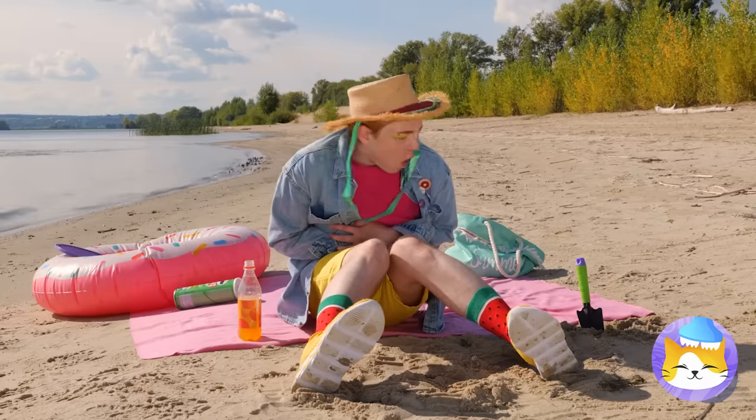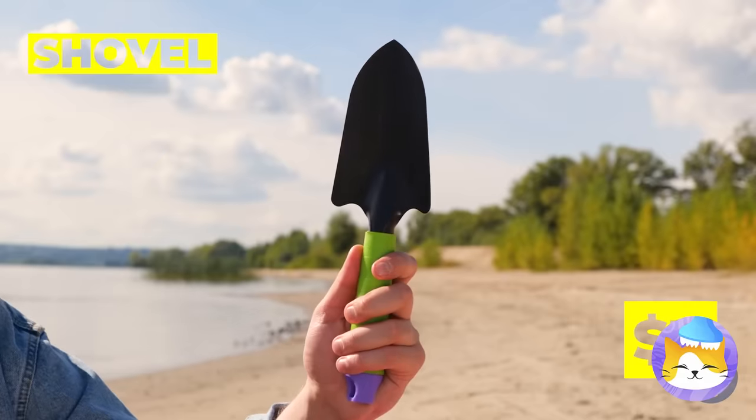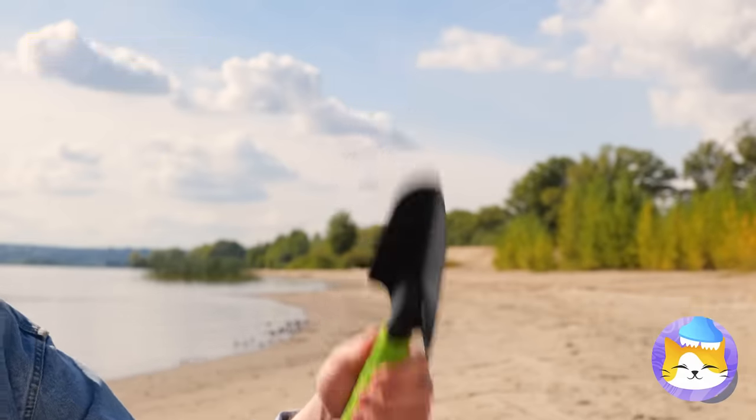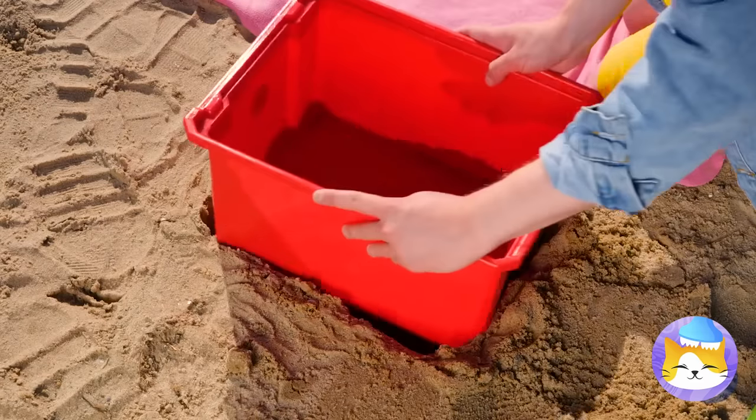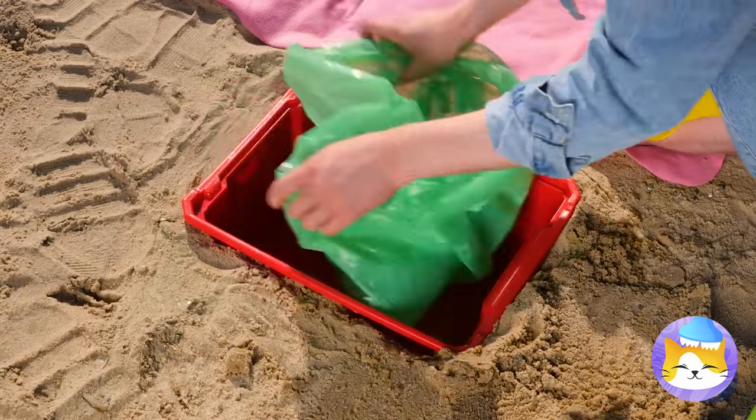When nature calls in the great outdoors, guess we'll have to dig ourselves a bathroom. We'll need to keep it sturdy, and we don't want to leave it there.